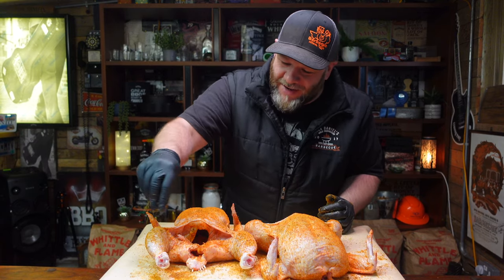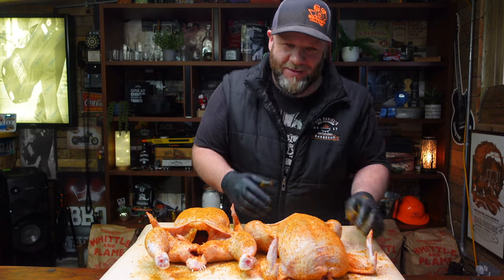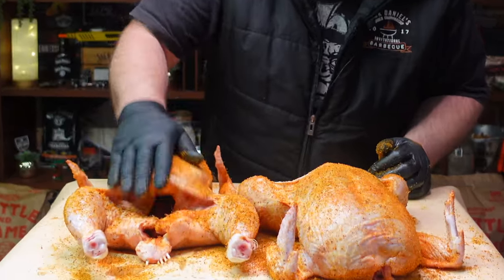This rub smells amazing — you know when you're cooking a nice roast dinner and you've got that smell in the house? That's exactly what this smells like. It literally smells like a nice roast dinner being cooked right now.